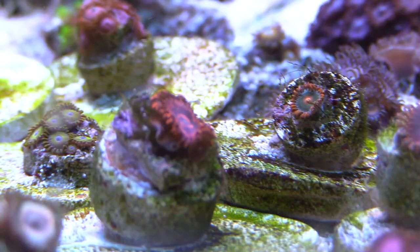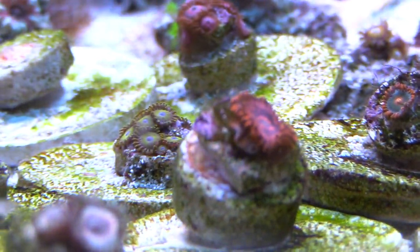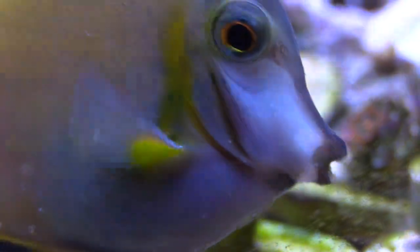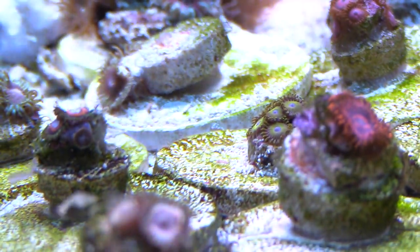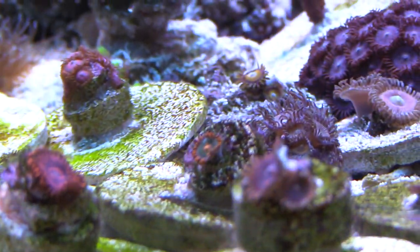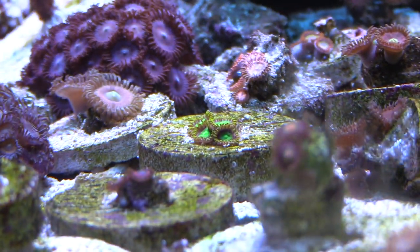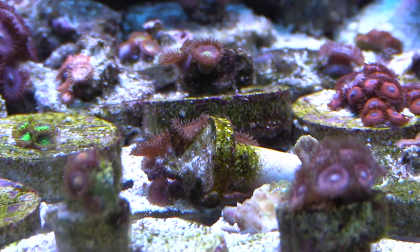I want to mention that I observed my fire shrimp — all of the fish go to the fire shrimp in its little cave, and the fire shrimp will clean them up. It's kind of funny watching this because the fish know that the fire shrimp will help clean them from any ich or whatever parasites. I'm thinking about getting a cleaner shrimp, but I'm trying not to spend too much money. If I go to the LFS and they have one, I'll snatch one up.